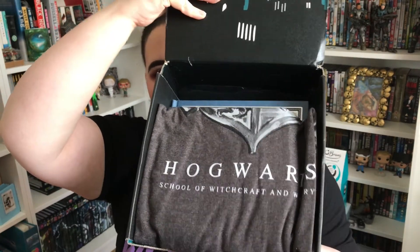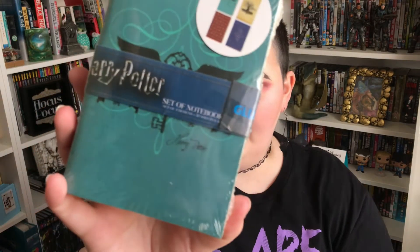I'm going to do it blindly — just put it down here and take out whatever. I feel the t-shirt on the top, I'm going to put that aside and look at it at the end. There's something here. Oh, it's notebooks! A set of notebooks. Harry Potter ones, four different designs.